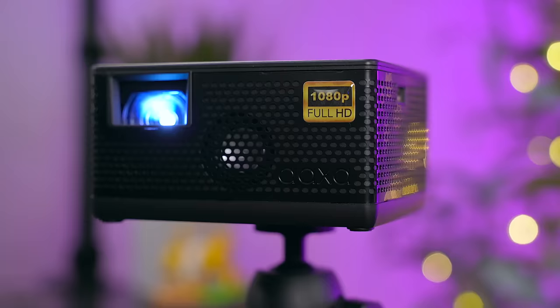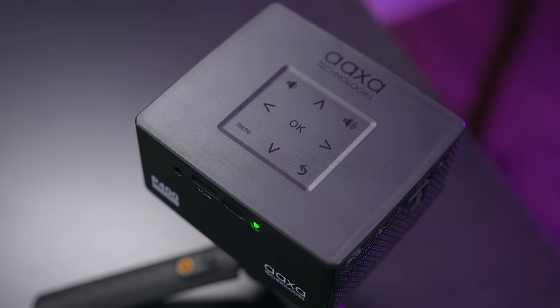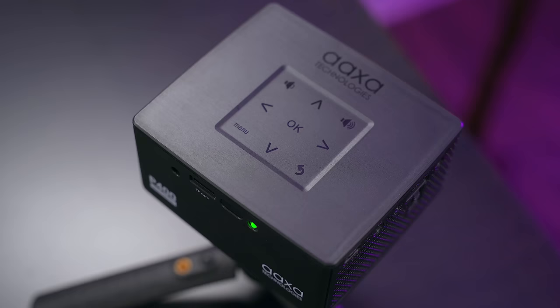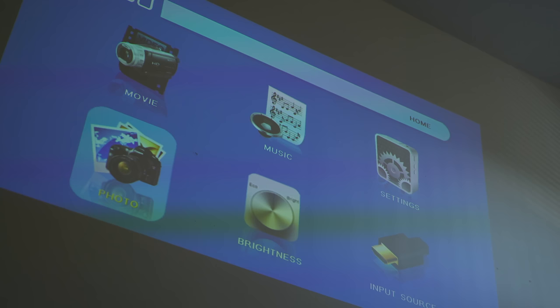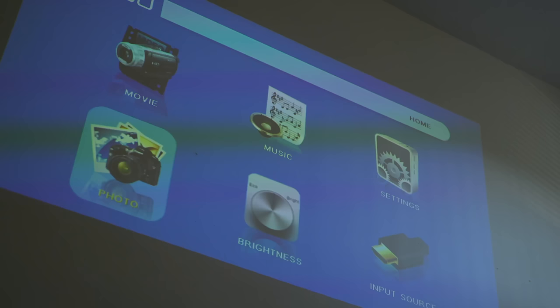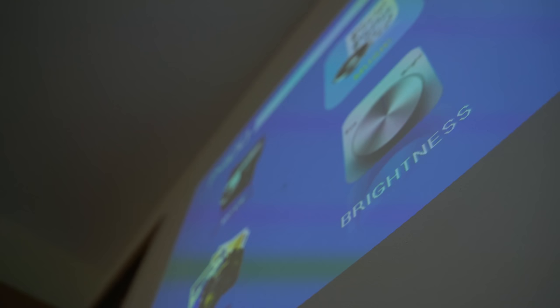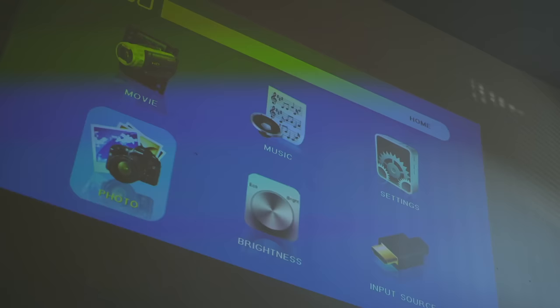Operating the P400 is very simple and straightforward. Basically all you need to do is charge it up, power it on, and plug in the device that you want to use. The P400 has touch controls on the top to navigate around the menu system, but it also comes with a remote that lets you do the same things from a distance. What's nice is that this projector has software built in so you can easily view your files straight off a thumb drive or a microSD card. It works well and is easy to navigate around — however, I can't help but say that it feels like a version of Windows 98. That's not a bad thing since it works well, but it does seem a bit dated.